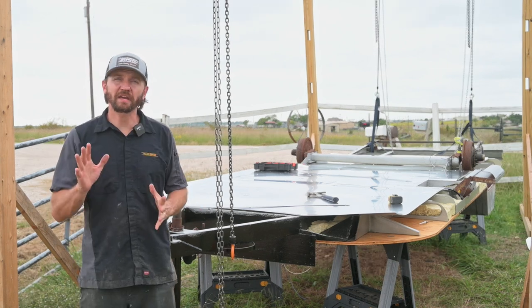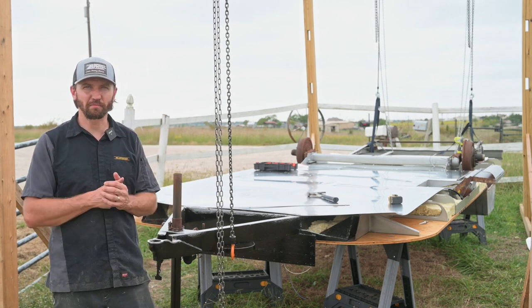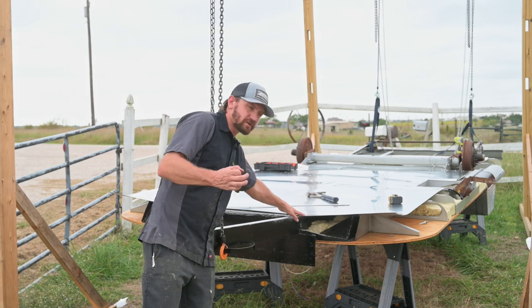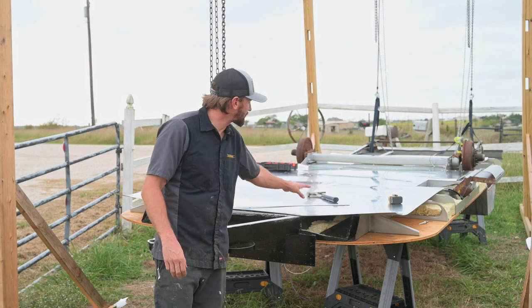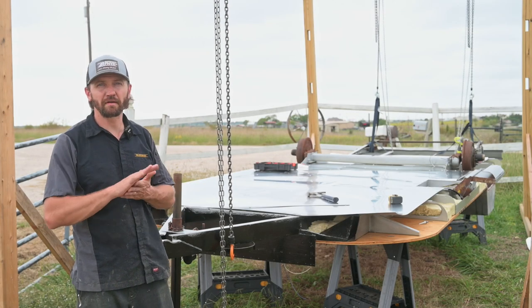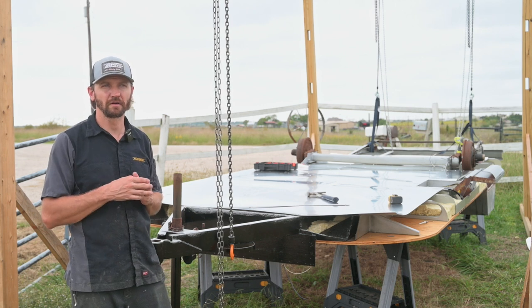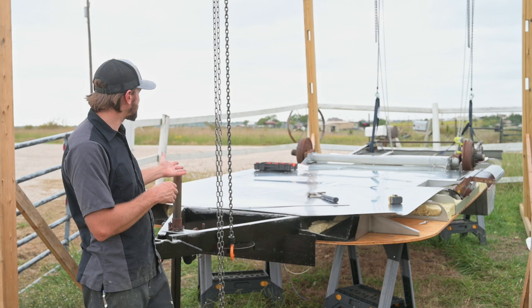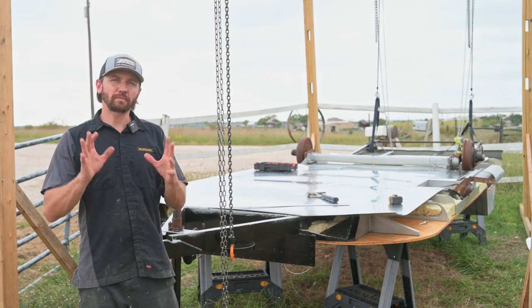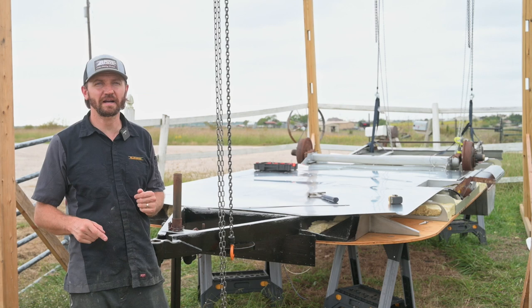Speaking of the belly pan, I get my aluminum from airpartsinc.com and they're actually a sponsor, so thank them by going and shopping with them. I get the large head pop rivets for doing the belly pans, the aluminum drill bits, and all that kind of stuff. They also have exterior aluminum, interior aluminum, everything in the correct sizes, as well as different finish types — on the inside there are three different finish types, and for the outside they offer the all-clad. The belly pan is, I believe, 50-52 — don't quote me on that, go to their website and check it out. I hope this video was helpful and inspirational. If you haven't already, subscribe to the channel, follow us on Facebook and Instagram, and we'll see you next time.